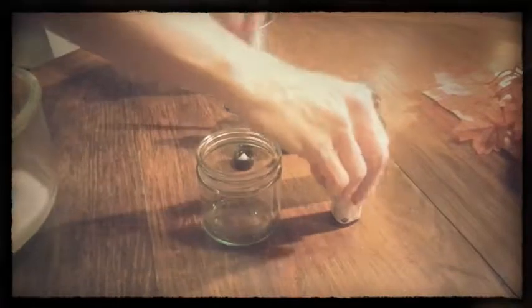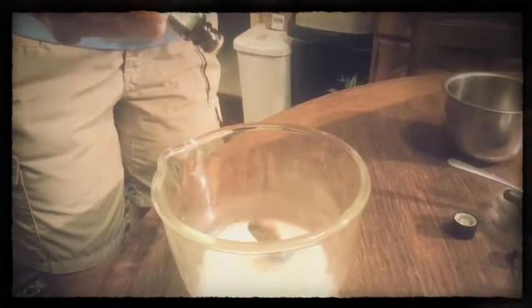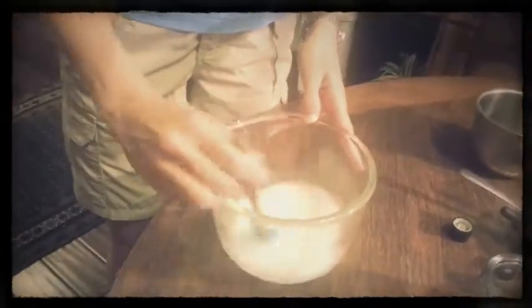The other oil I'm going to use is a sweet orange oil. Citrus is always really nice — just be careful not to overdo it. I'm also going to start with five drops on that and see what I think, then just stir that in.